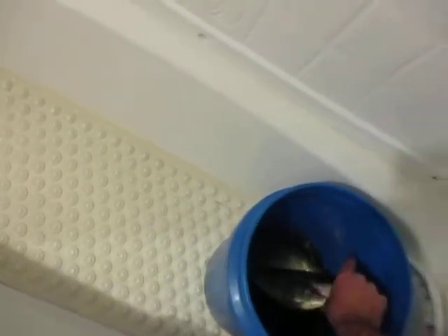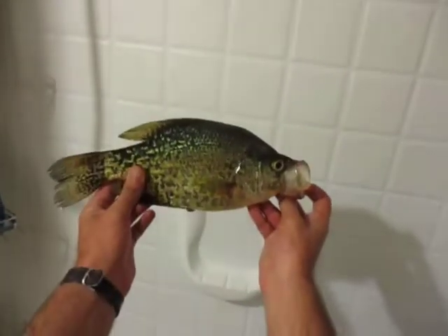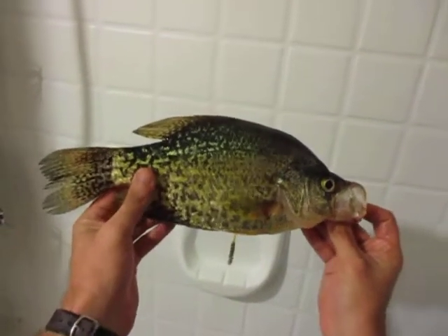I figured I'd just show you guys what I caught today. I ended up keeping two crappie, because that's what I intended to fish for, but I also kept five other fish because they all swallowed the hook. I caught a nice 13-inch black crappie — not bad at all, good yellow color to him, pretty girthy.